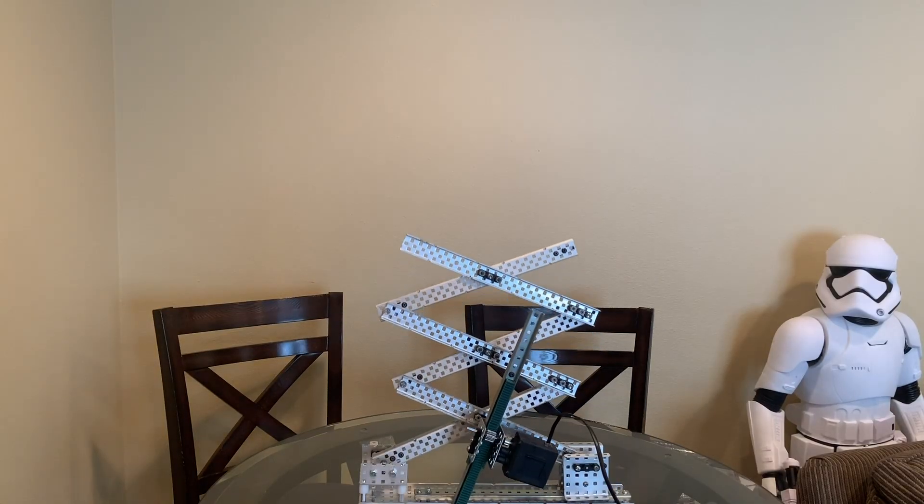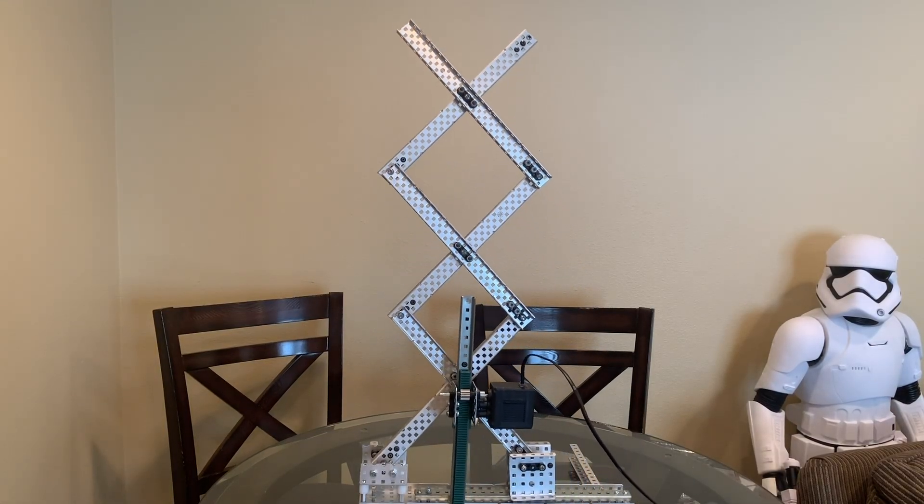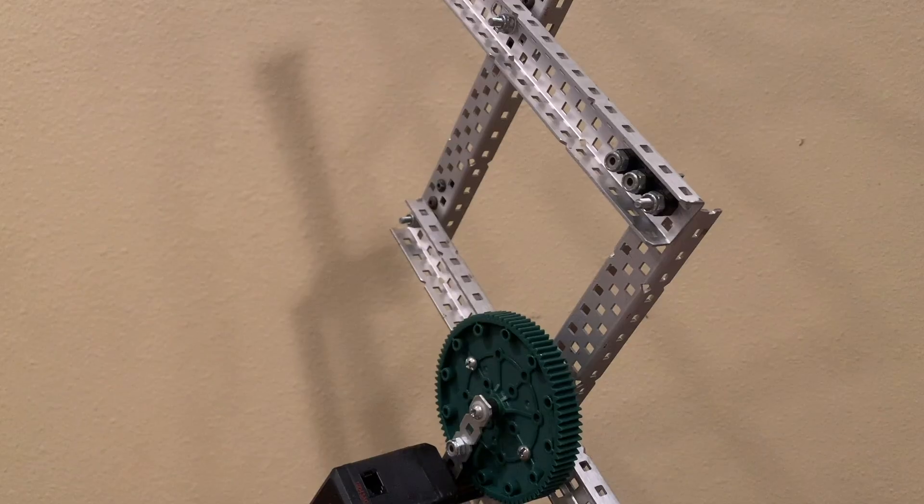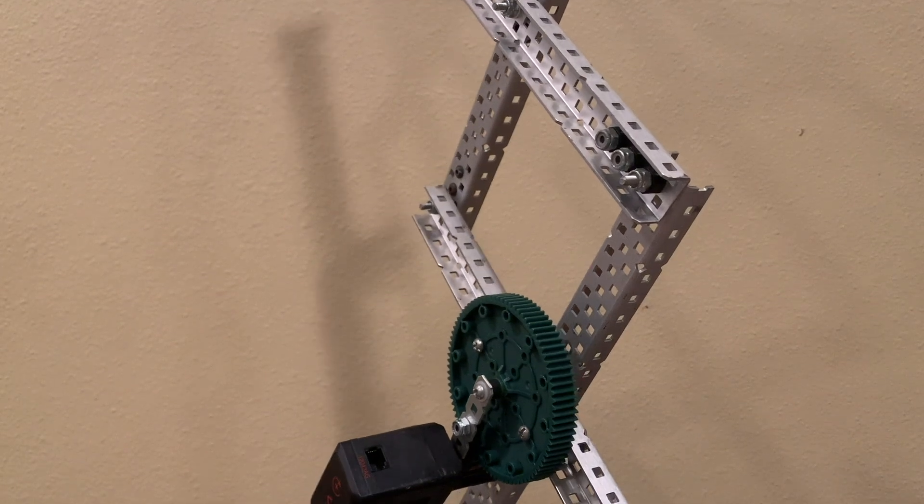And that's the scissor lift. It's a decently complex lift, mostly due to the myriad of ways to power it and the precision you need to build the linkage. It can be pretty difficult to get working properly, but when it does, it can be both beautiful and powerful.